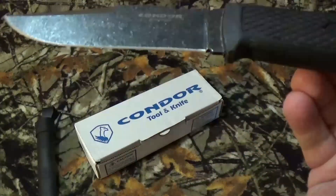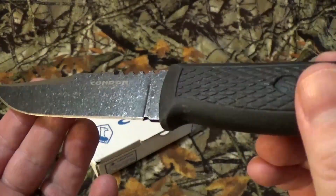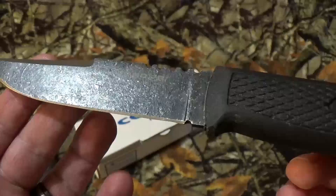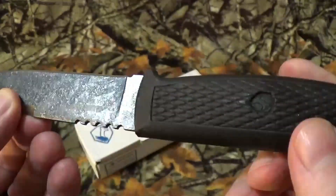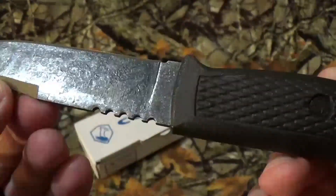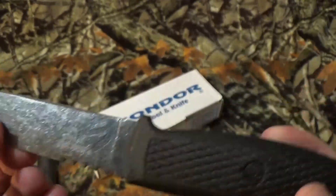It does have a plain edge with a flat grind, and they call that their gray finish. Hopefully you can see it there — it's not stonewashed. It looks like they tried to make it look like it was a forged blade, and it just doesn't come out looking that good. It just doesn't, to me. I know somebody out there is going to love it, but I really, truly don't.